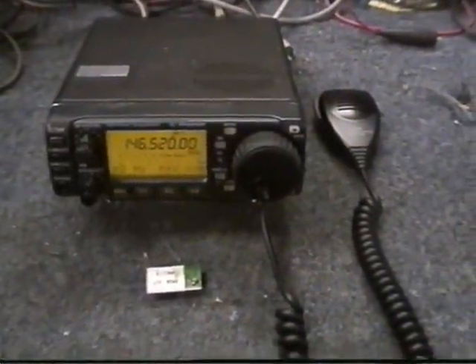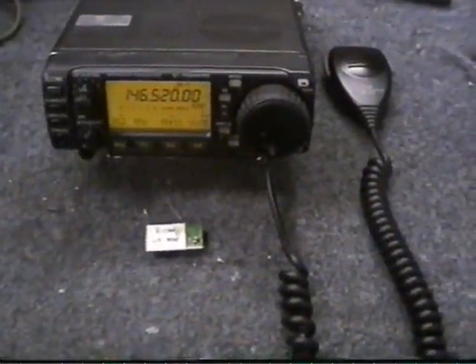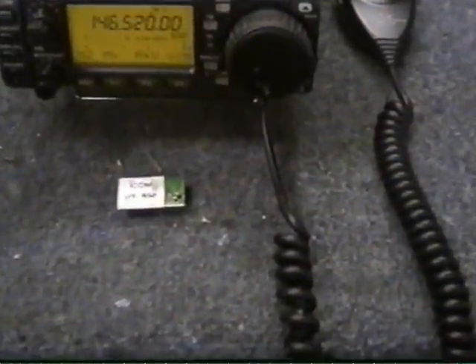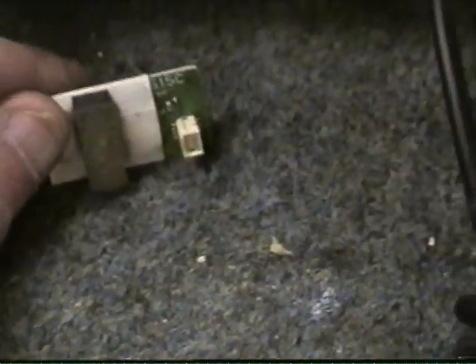I have an IC-706 Mark II G here that I'm going to be putting a UT-102 voice module into. Just to show you the module itself, it's a little small device, and it's pretty simple — it's plug and play.